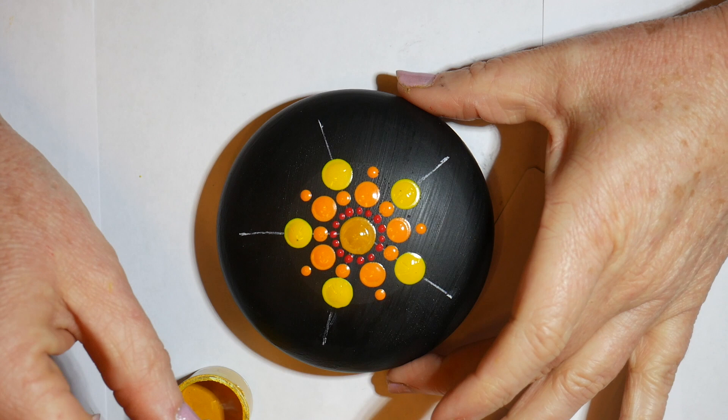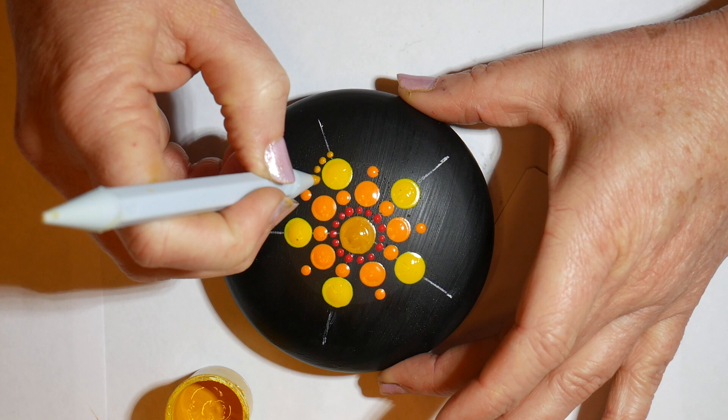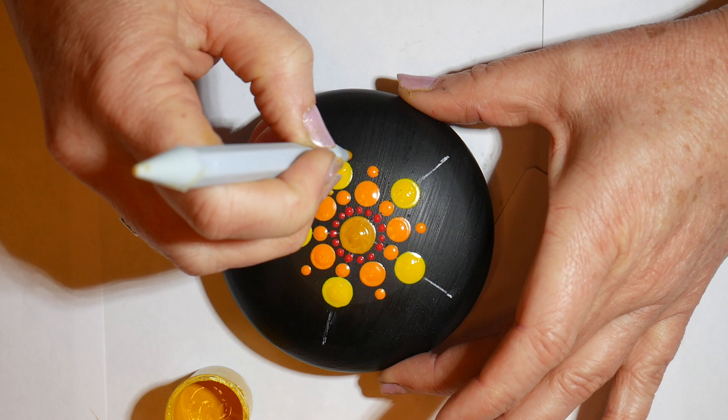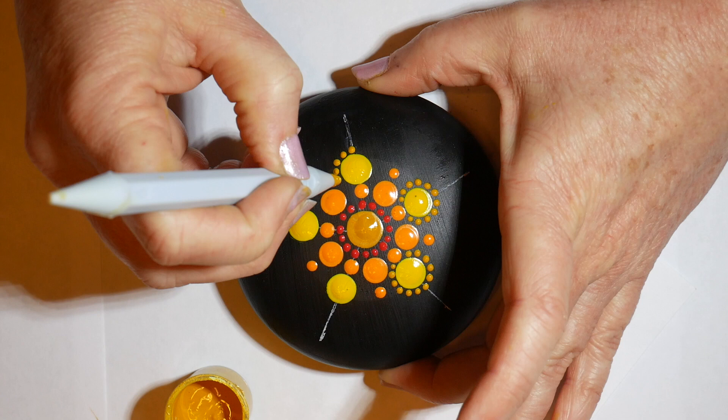Now I'm switching to this wonderful golden sand color and adding same-size small dots around the large gold dot. This is something we talked about in the previous tutorial — about taking your time and making sure that you get the spacing right on these. We're going to do this on each of the large gold dots.